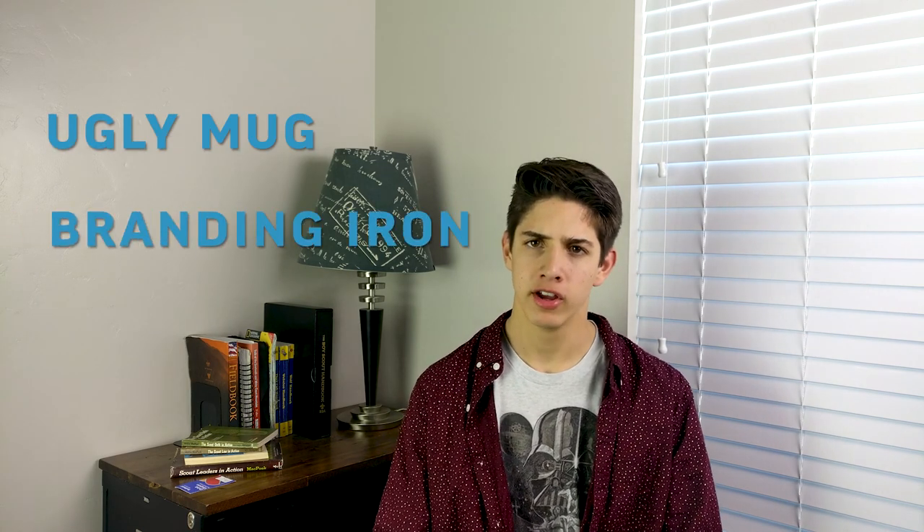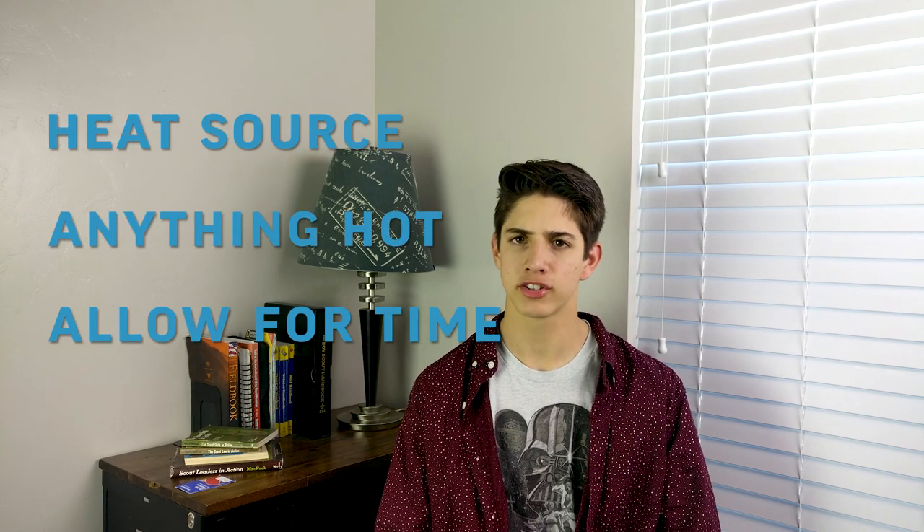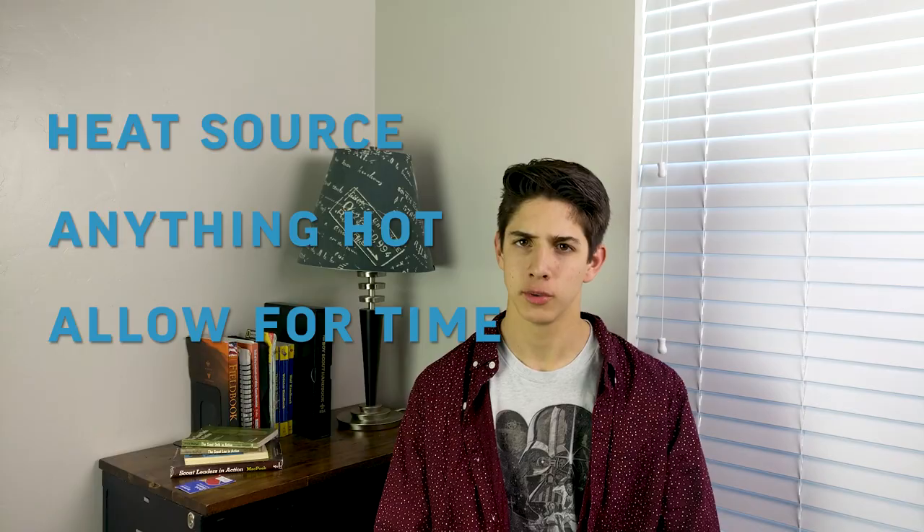You might think that branding with a brass iron is the same as branding with a steel iron, but they're a little different. You're going to need the same stuff as before: your mug, your branding iron, and your preferred safety gear. You're also going to need your heat source — camp stove or otherwise — just make sure it's hot enough to heat up the brass without taking too long.